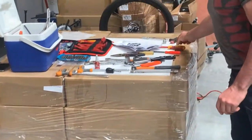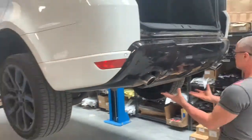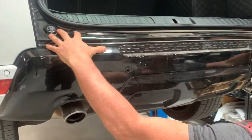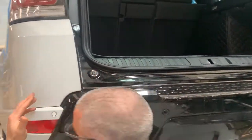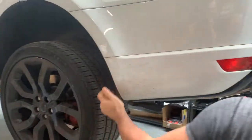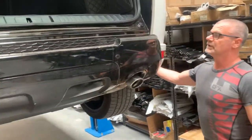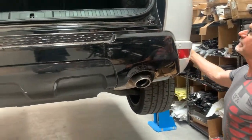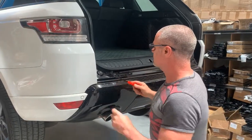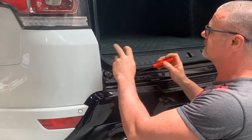First things first, we need to come over here. I'm going to remove this section first and then work our way across here, taking up these lugs and working across to here. Then I'll get Bruce to help me remove the entire bumper bar before we can fit this tow bar. So what we're going to do is show you how to quickly and easily remove these lugs.